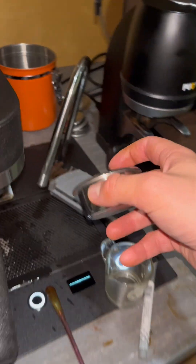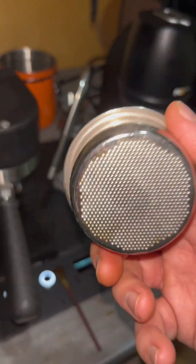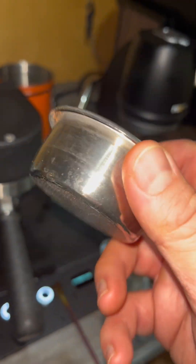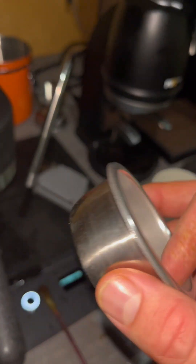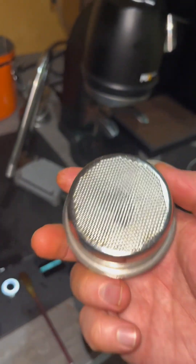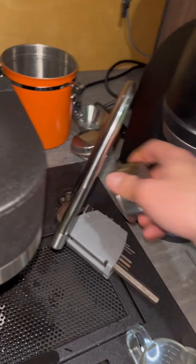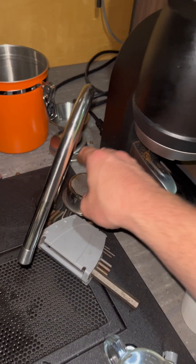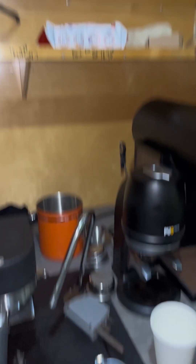Another thing I wasn't super fond of was bigger baskets — 25-gram baskets. They still provided that kind of sour-y taste. Even when I ground finer, it creates an awkward spot to be in for pulling shots, at least with this coffee and at least with the settings I used today. They might work for you on a different setup, but that's what I found.